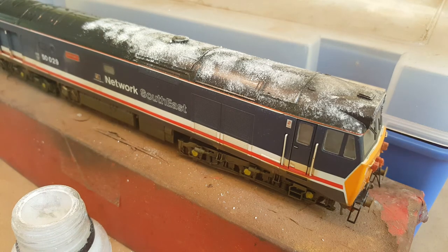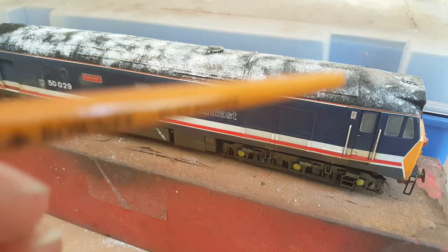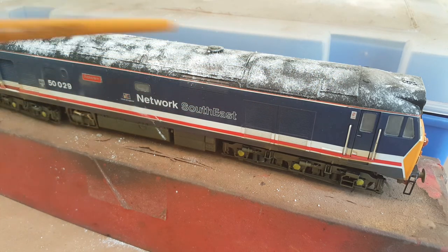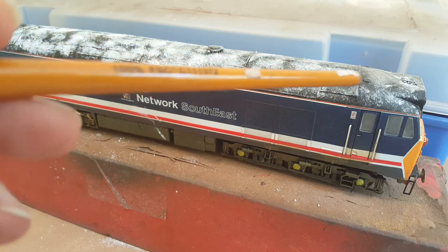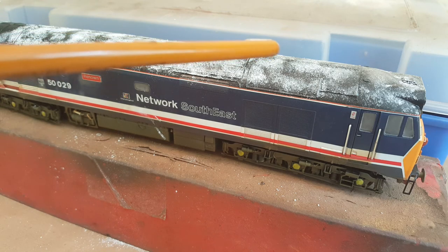I'm going to cut the video and come back to this when it's done, because it's drying out quite quickly so I need to get it done double sharp. So I've got the whole of this model's roof covered in white weathering powder, which is obviously soaked into the varnish. It doesn't need to be applied any more heavily than this — this is adequate enough.